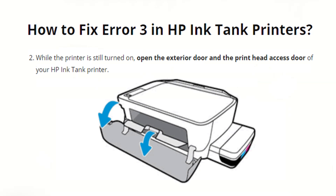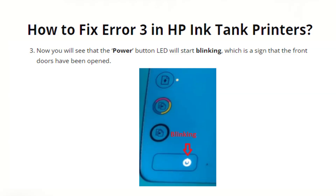While the printer is still turned on, open the exterior door and the print head access door of your HP Ink Tank printer. You will see that the power button LED will start blinking, which is a sign that the front doors have been opened.